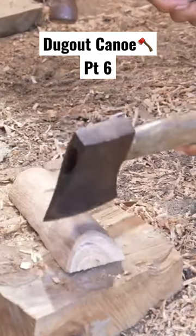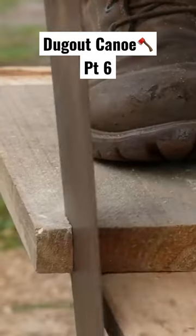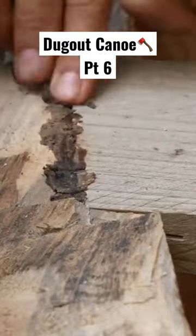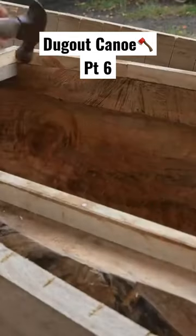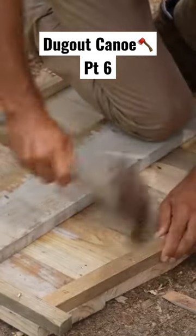I'm bending planks around the nose and just continually building it up. In fact I even went higher than this again after doing a sea trial — I realized it wasn't high enough. I used native beeswax to seal the hatches and any place that I had a leak on the canoe.